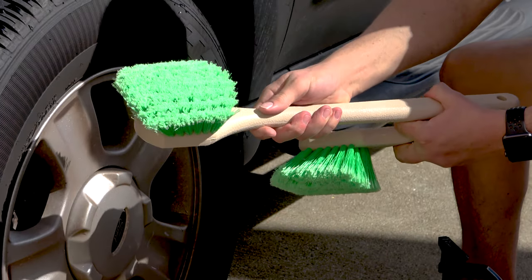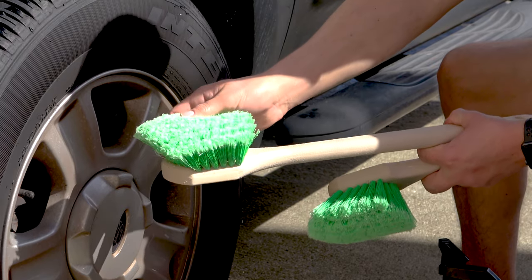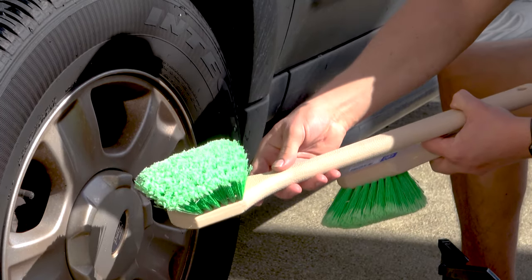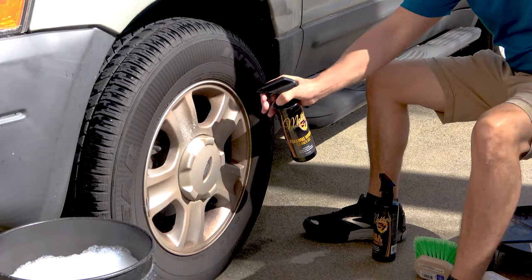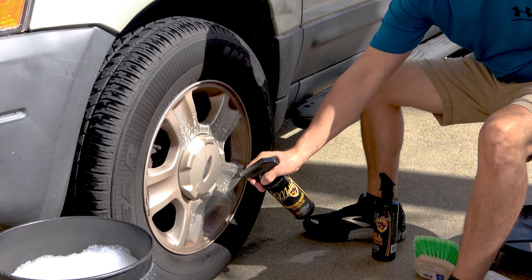Nick Rutter from McKees37. Check out these new wheel and tire brushes found at McKees37.com. The long handle tire and wheel brush features flagged nylon bristles that remove brake dust and road grime. Before you clean wheels, spray them with foaming wheel cleaner gel and let it dwell for a minute or two.